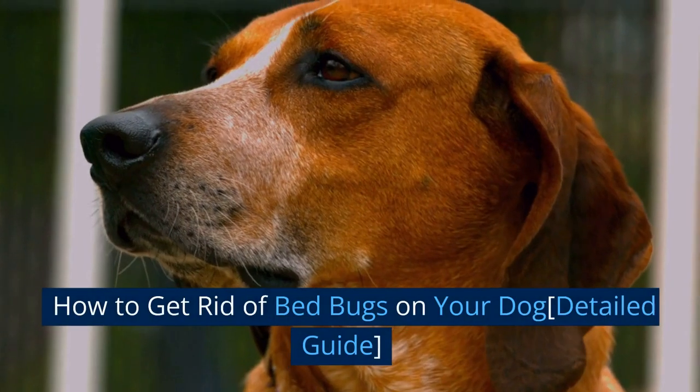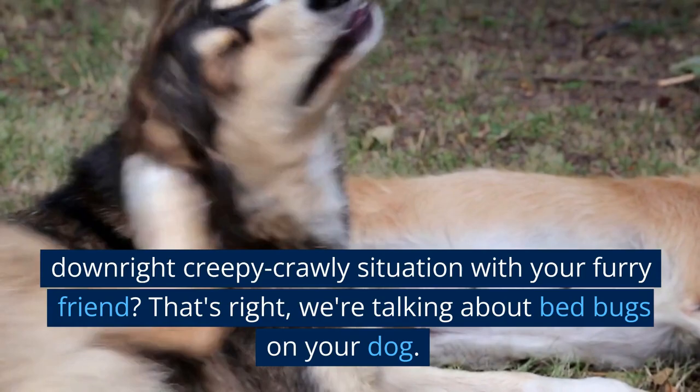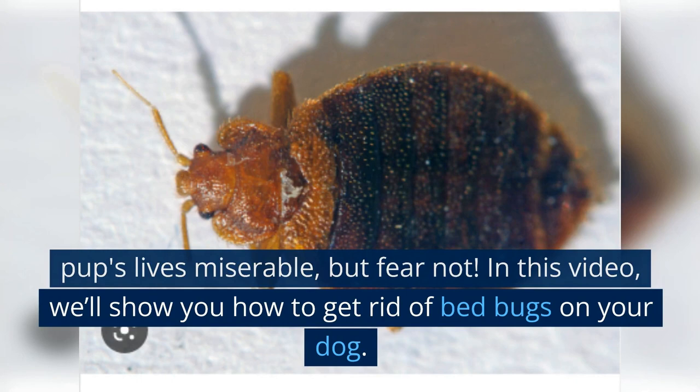How to Get Rid of Bed Bugs on Your Dog: A Detailed Guide. Are you dealing with an itchy, scratchy, and downright creepy-crawly situation with your furry friend? That's right, we're talking about bed bugs on your dog. These pesky insects can make both your and your pup's lives miserable, but fear not. In this video, we'll show you how to get rid of bed bugs on your dog.